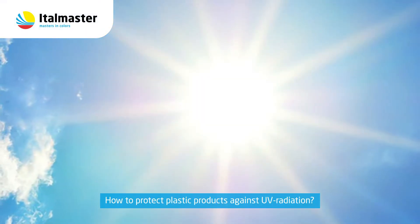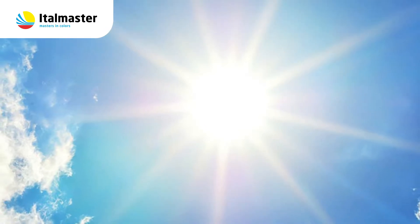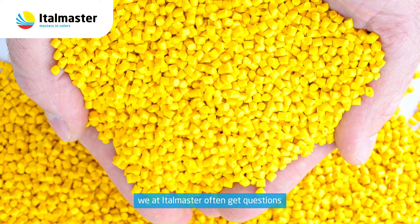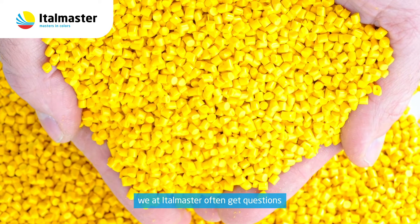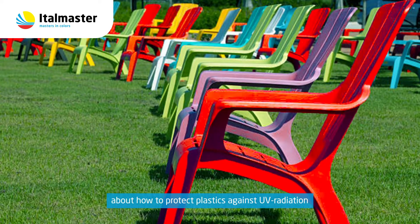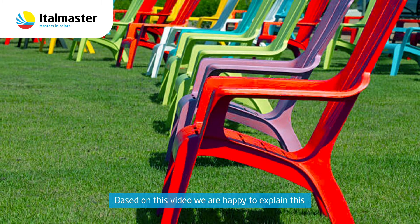How to protect plastic products against UV radiation. As a producer of Color Masterbatch, we at Ittlemaster often get questions about how to protect plastics against UV radiation. Based on this video we are happy to explain this.